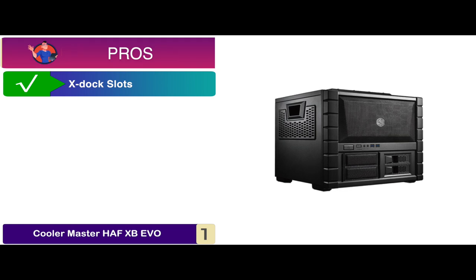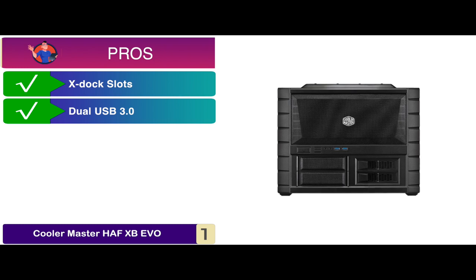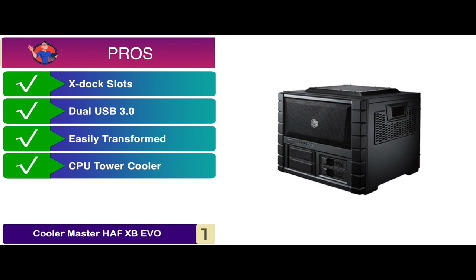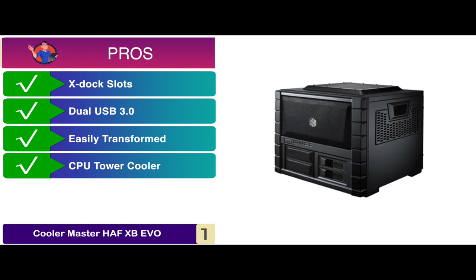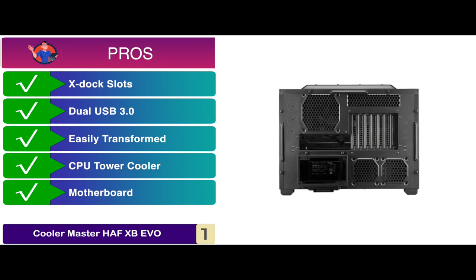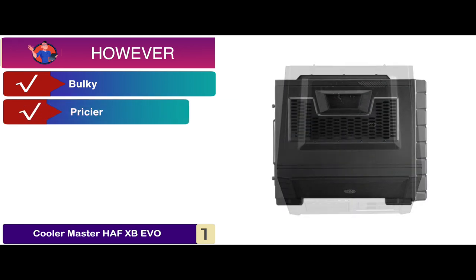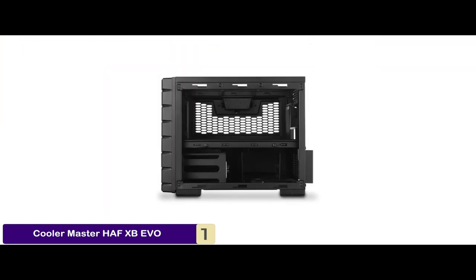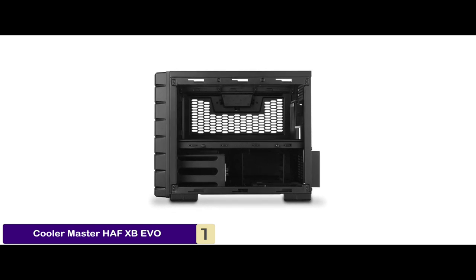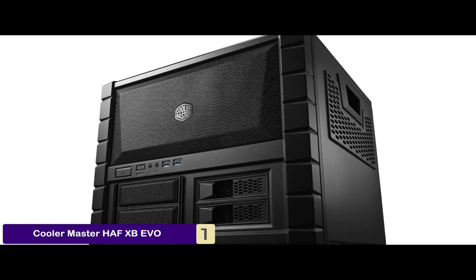Its pros are: it comes with x-dock slots in front, it has dual USB 3.0 SuperSpeed ports, it can be easily transformed into a test bench, it easily supports a CPU tower cooler up to 180 millimeters tall, and the motherboard can be easily removed to install and remove components. However, it is a bit bulky and it might be pricier than other units. Bottom line is it has two durable trifle fans in the front, it easily supports up to four HDDs or SSDs, and it features rigid handles for ease of carrying.